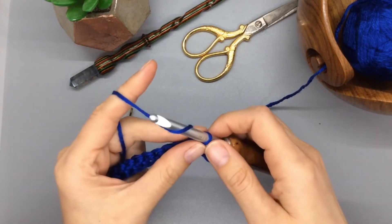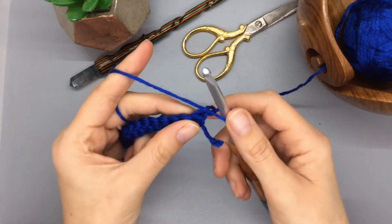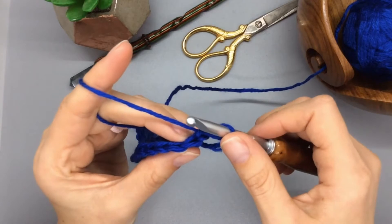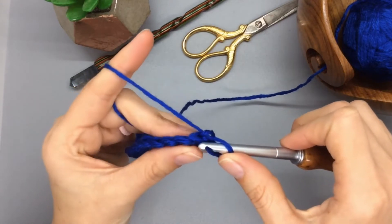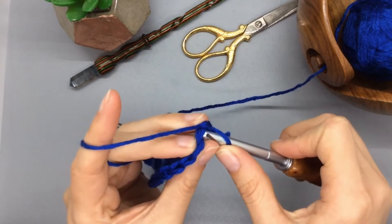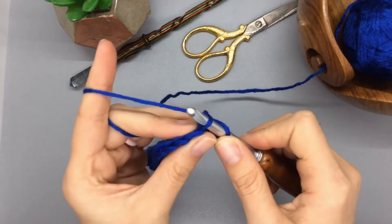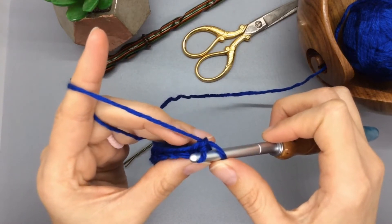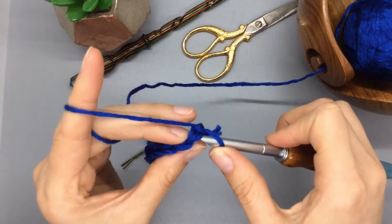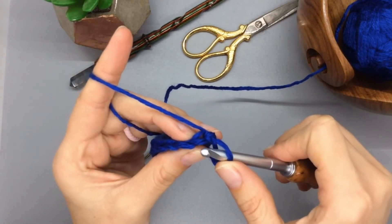For row two, start off with just one chain, and here's where we get into the pattern. There's a technique called front loop, which is where you only insert into the front loop — it would look like that. You'll notice the back half of the loop is untouched. Our normal stitches go through both loops.